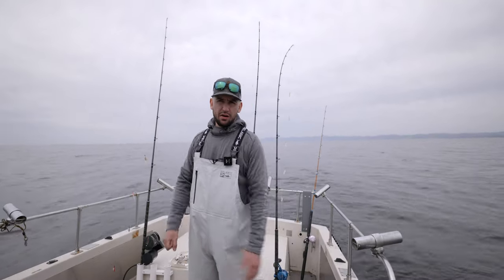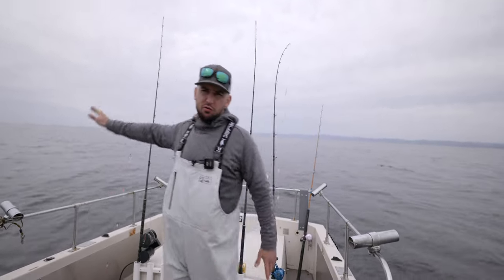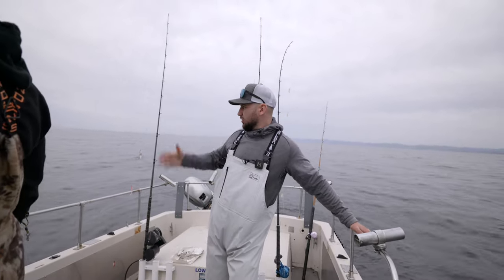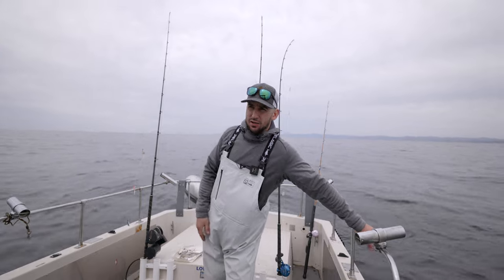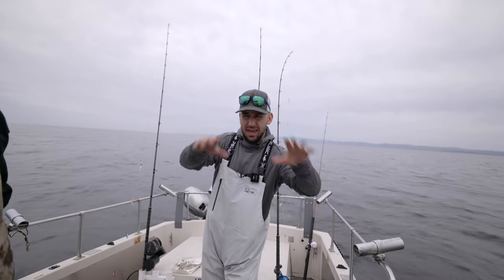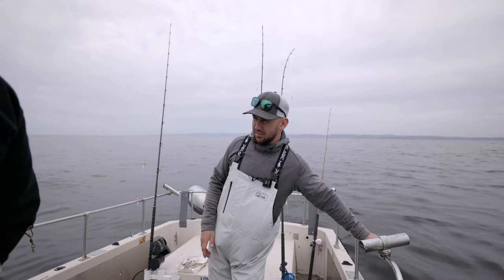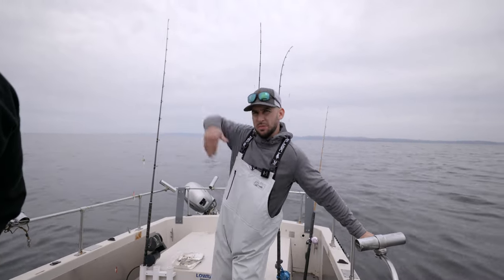One sand dab in 300 feet of water, so we are going to move and see if we can catch some more. We want to find a school of them where we're stacking up the sabiki with sand dabs. I think we have 10 right now — that's not what we wanted. We wanted to catch hundreds of these things, load up the whole boat and be swimming in sand dabs.